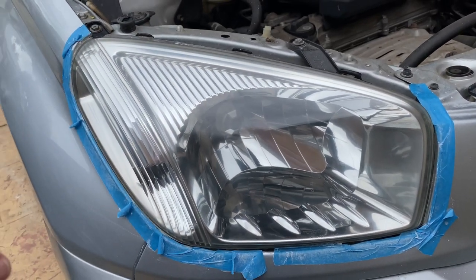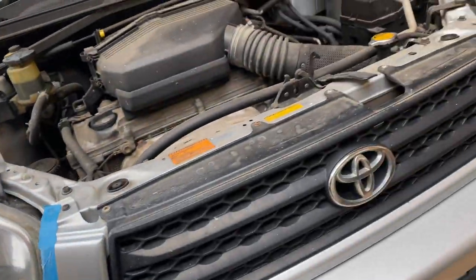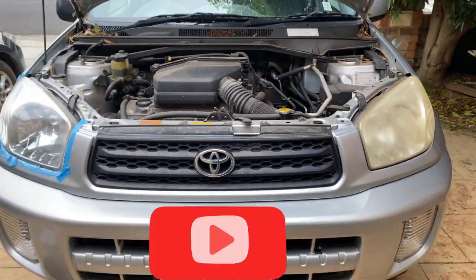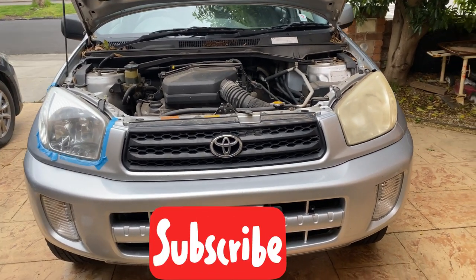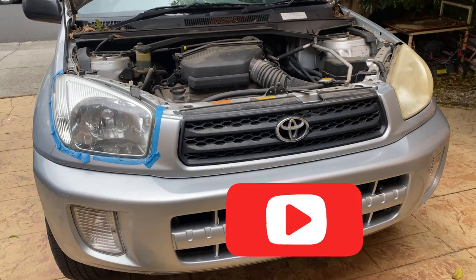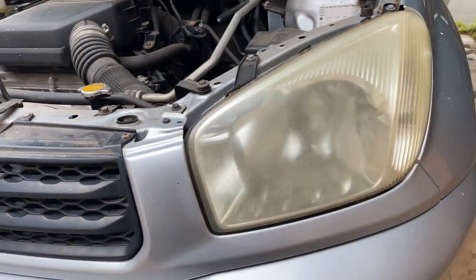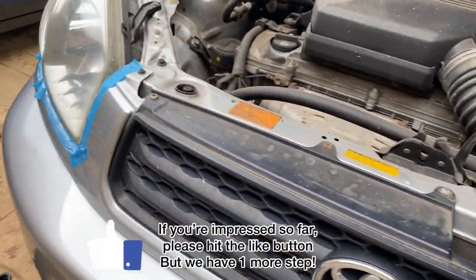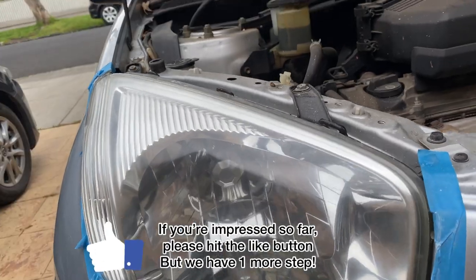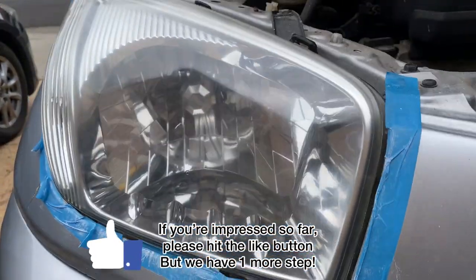I am so happy with that - let's have a look at the other headlight. Look at that difference - that is crazy! I can barely even see through this one. Like new!